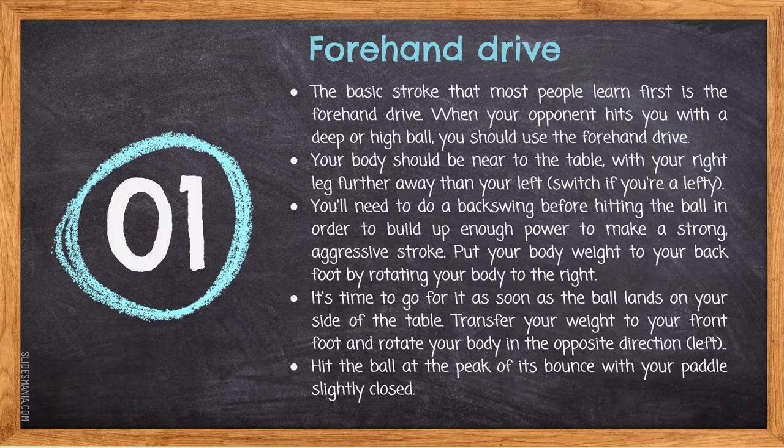Put your body weight to your back foot by rotating your body to the right. As soon as the ball lands on your side of the table, transfer your weight to your front foot and rotate your body in the opposite direction. Hit the ball at the peak of its bounce with your paddle slightly closed.